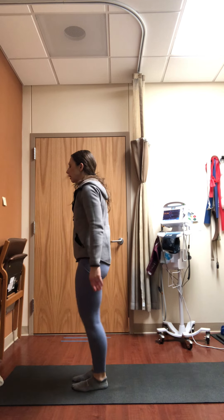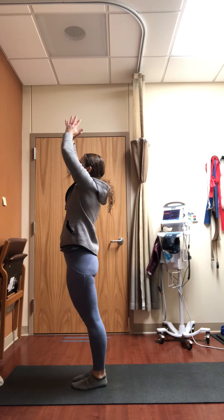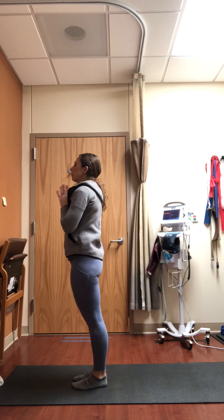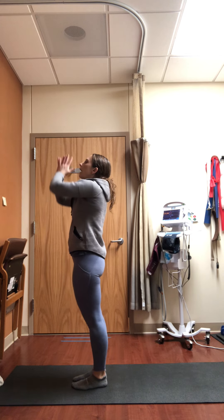Inhale, raise the arms up, take a little back bend. Exhale, hands to heart. One more time — inhale raise the arms all the way up, little back bend. Exhale, hands to heart. Go ahead and take a seat on your mat.